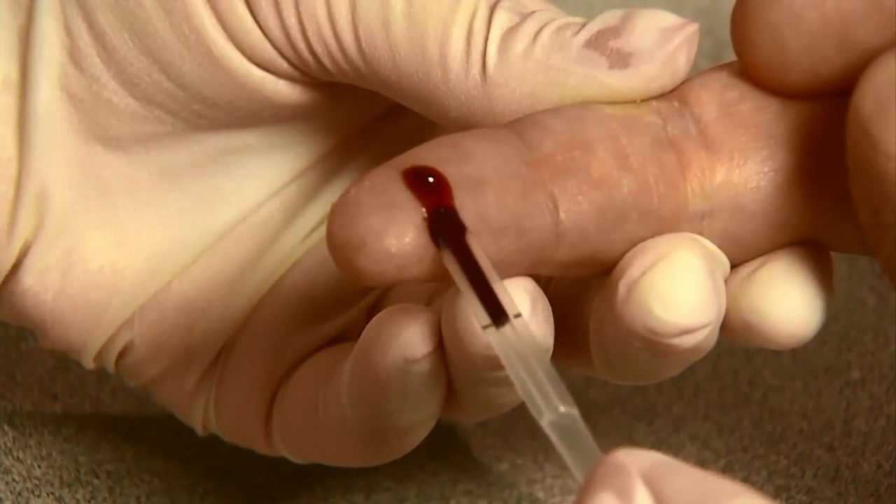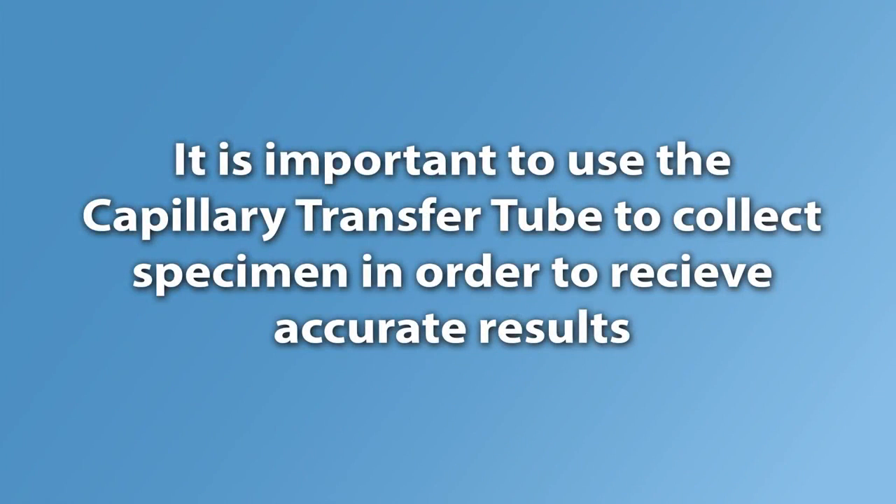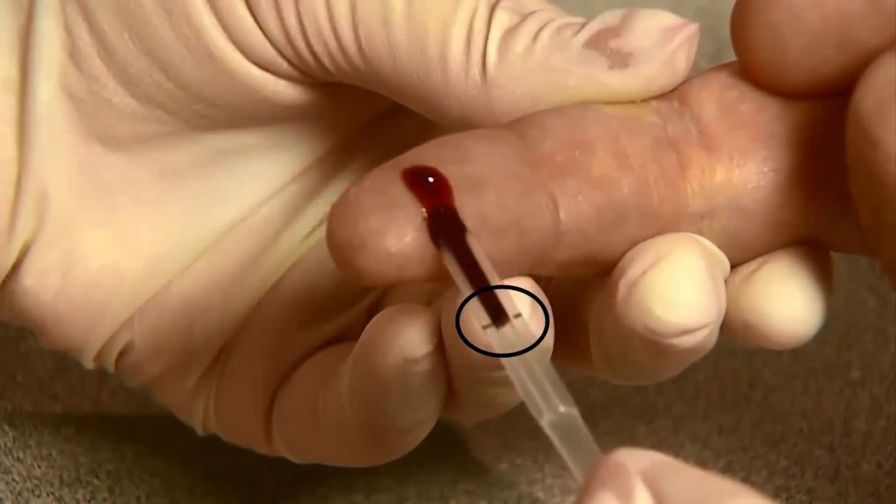The capillary transfer tube will fill automatically. It is important to use the capillary transfer tube to collect specimen in order to receive accurate results. Make sure the blood covers the air vent of the tube or it will be difficult to squeeze the blood out. Never squeeze the capillary transfer tube while sampling.